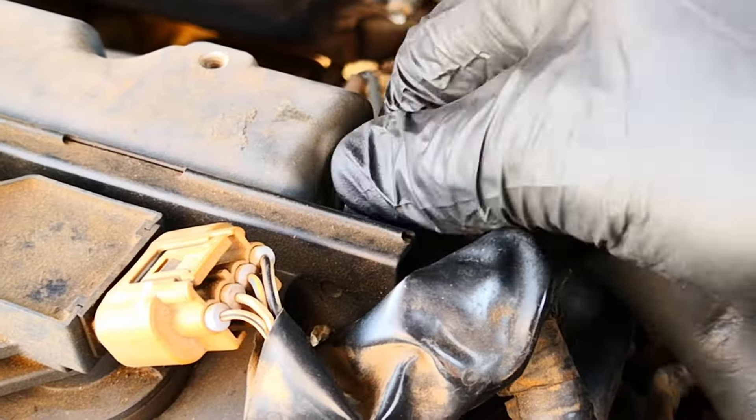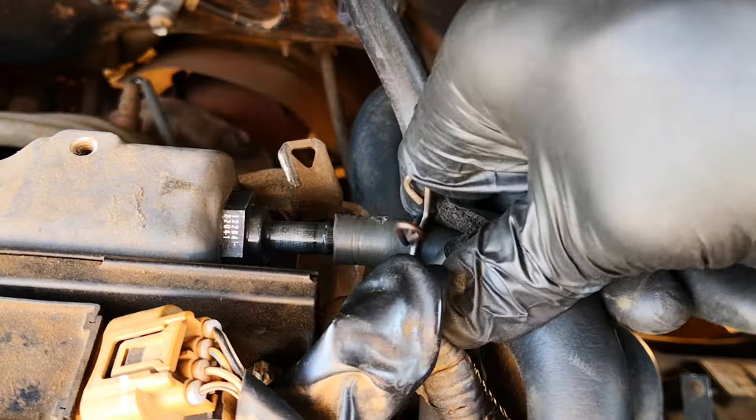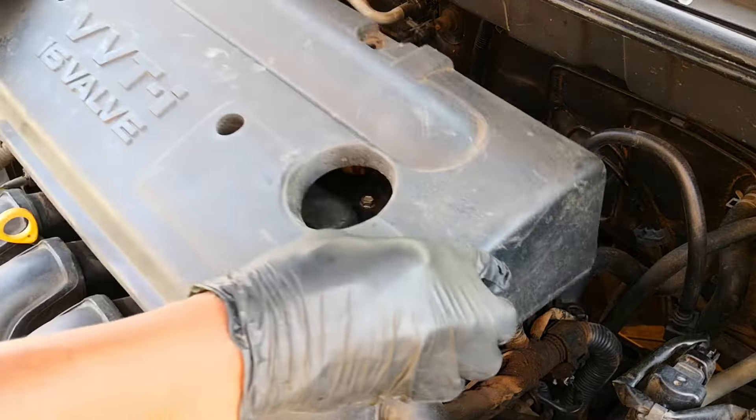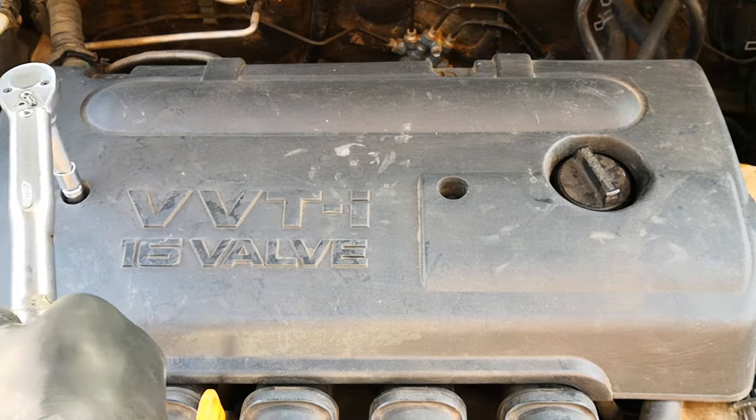I thread in the new valve and torque it down to 22 foot-pounds or 30 newton-meters. Slide back the hose, replace the hose clamp, reinstall the plastic cover, guide in the bolts and torque down to spec.